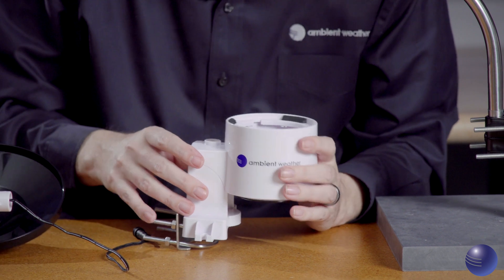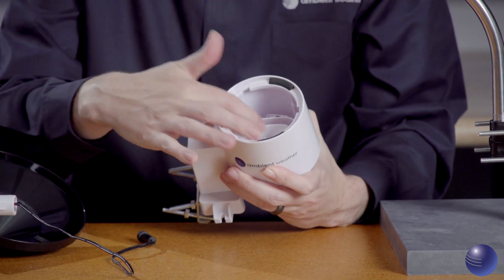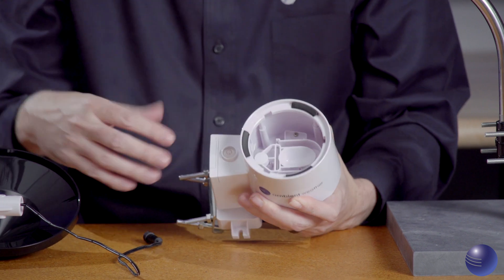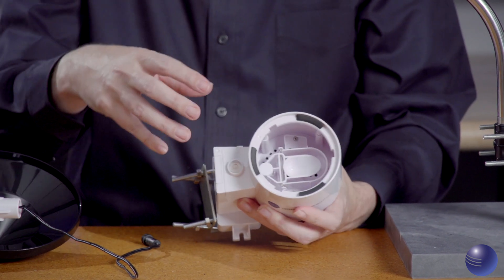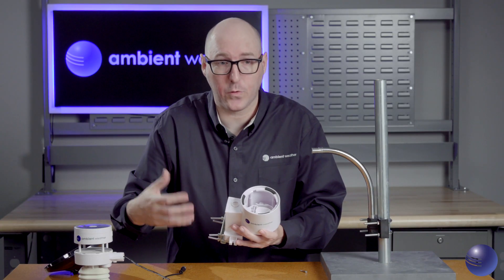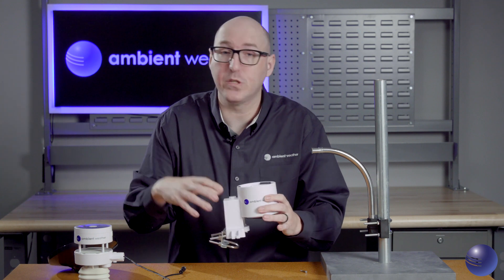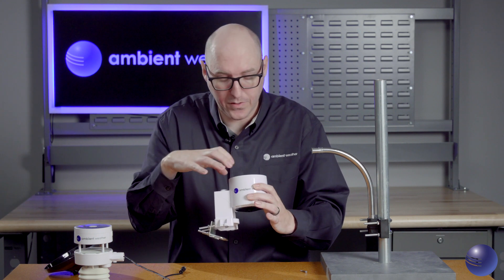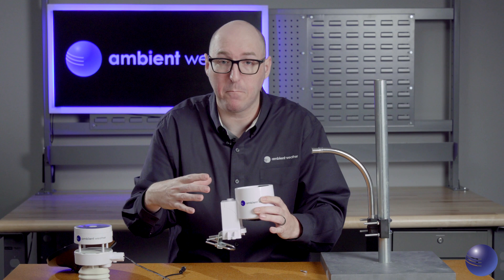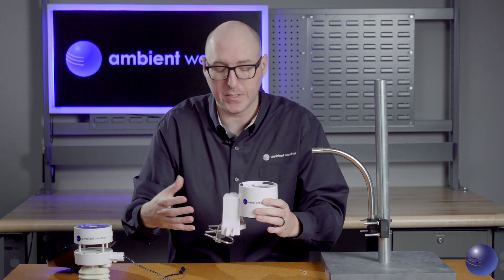Inside the rain gauge, we're looking for good functionality of the tipping mechanism — as it goes down, it should come back up on its own, which is what creates the functionality of your rain gauge. We also want to make sure there's no debris inside and that nothing is covering the self-draining holes on the bottom, as that can cause the gauge to become clogged.